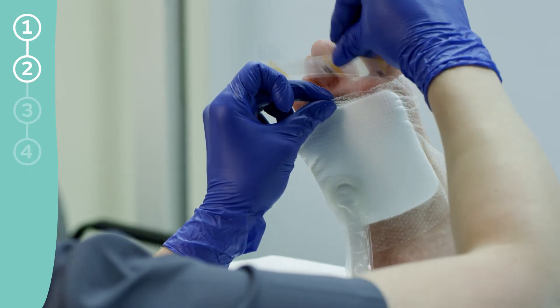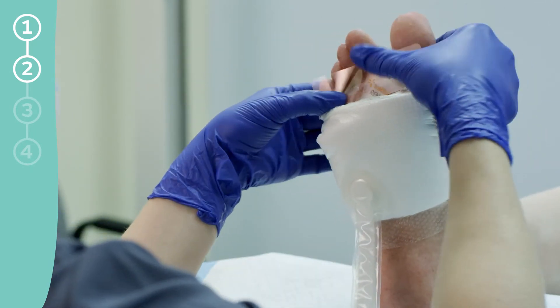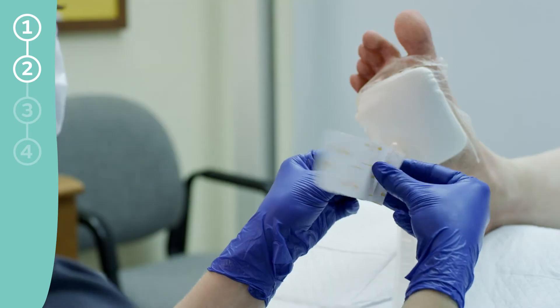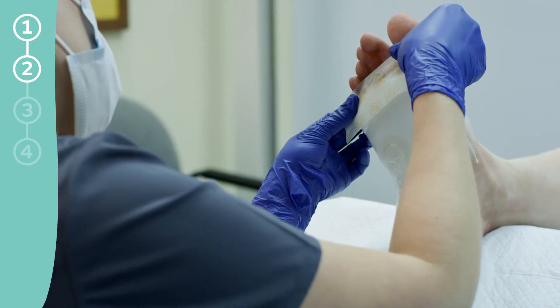If applying in awkward areas like skin folds, fingers and toes, or contours, you may want to use a Renesys gel patch or other wound care products to help create a tight seal. Additional fixation strips may be needed to seal difficult areas and to help further secure the dressing for patients on the go.